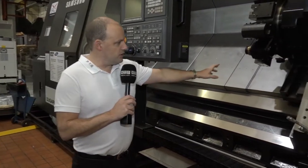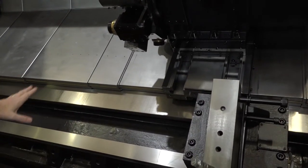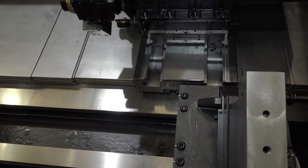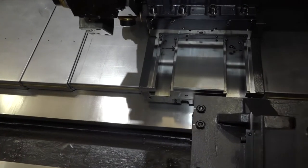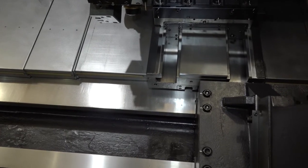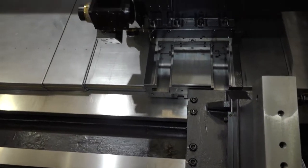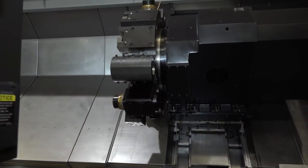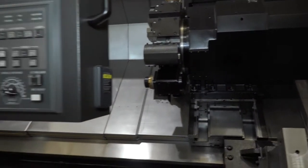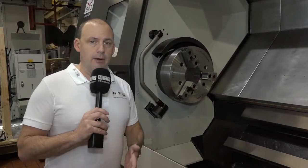If we move into the machine here, we'll start by looking at this beefy casting. You would expect a machine of this size to have a big chunky box guideway build, and this is exactly what this machine has got — and it's the same where the turret operates. This is a straight three-axis machine and we've got mill drill function on that turret. It is in fact a 12-station turret and all the stations on the turret can be driven.